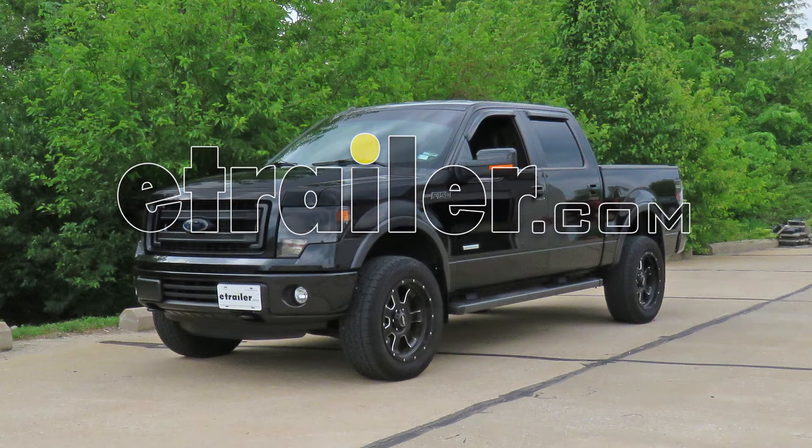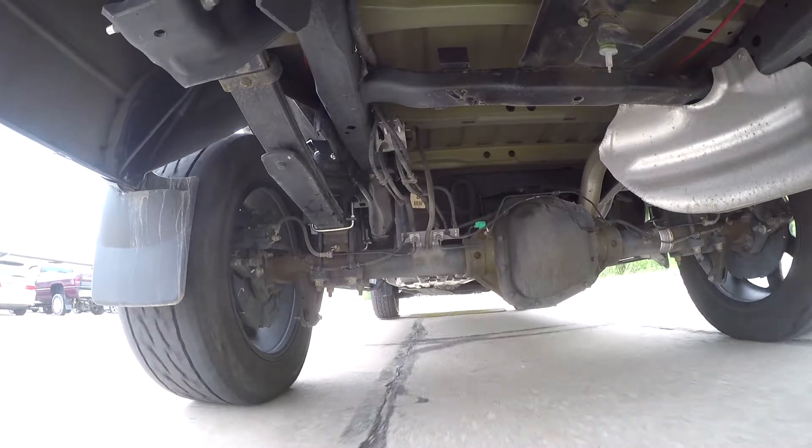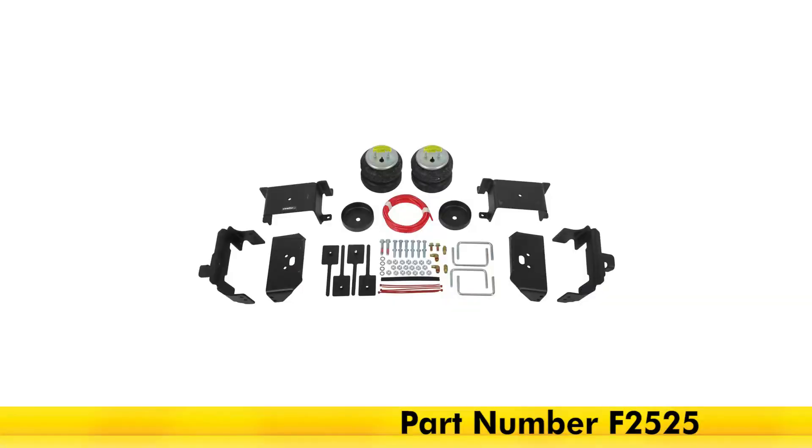Today in our 2013 Ford F-150, we'll be having a look at and installing the Firestone RideRite Air Helper Springs for the rear axle, part number F2525.